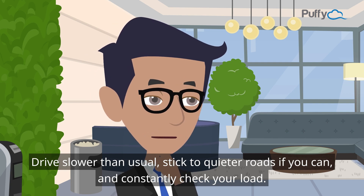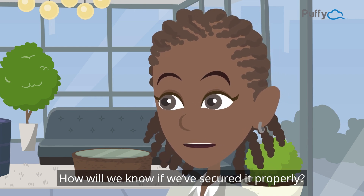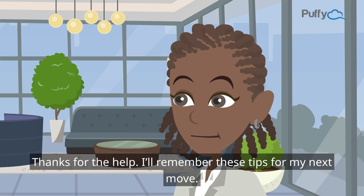Constantly check your load while driving. If your mattress stays in place all the way to your destination, you've nailed it. Thanks for the help — I'll remember these tips for my next move.